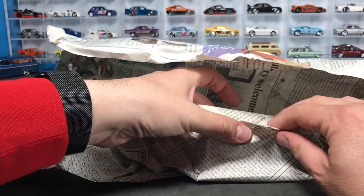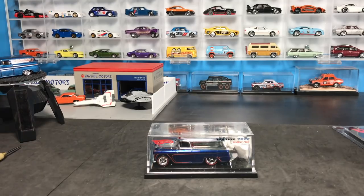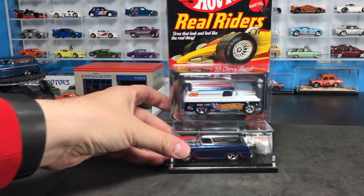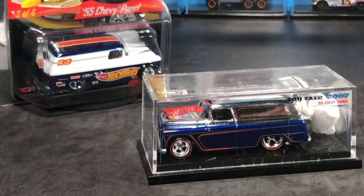I'm excited to look at these. You're looking at them the first time as I'm looking at them. Two 55 Chevy panels. And if you've seen my Instagram or my Facebook, maybe you've seen that I've been on a bit of a 55 panel streak. But let's talk about the 55 panel.